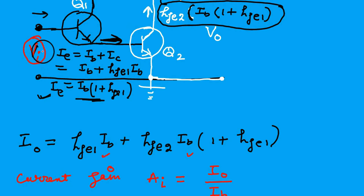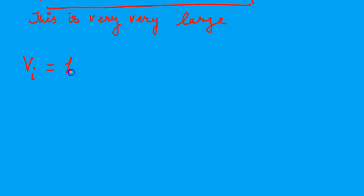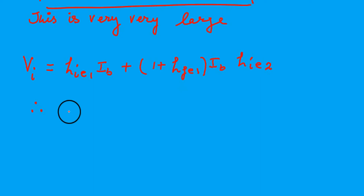The input voltage is written as follows. The input current of the first transistor is IB. The input voltage is IB multiplied by HIE1, which is the input resistance of the first transistor. Then this current multiplied by HIE2, so the total input voltage becomes the voltage across the first, HIE1 × IB, plus the voltage across the second, which is the base current going into the second multiplied by HIE2.